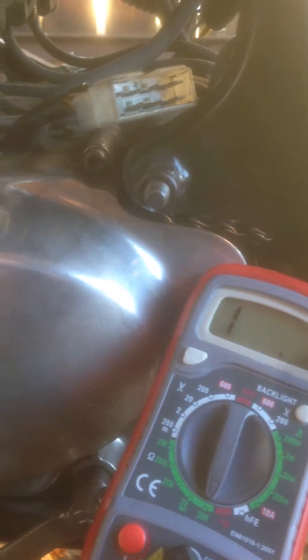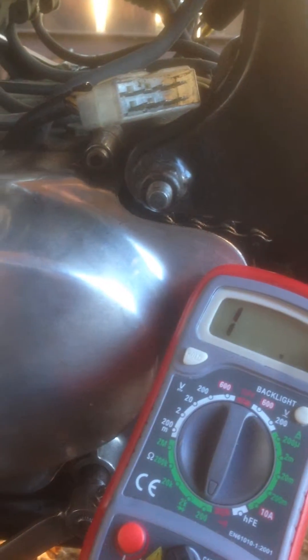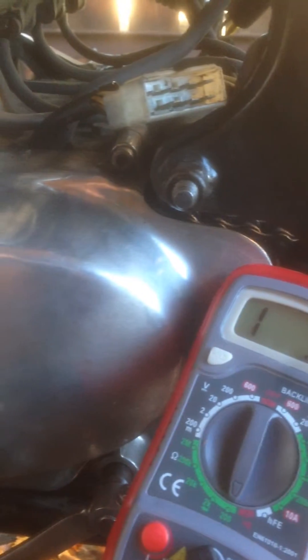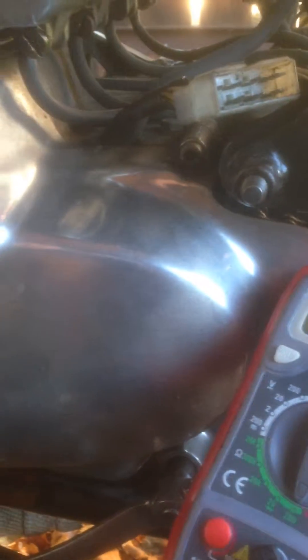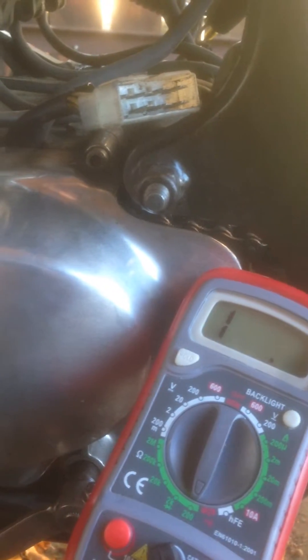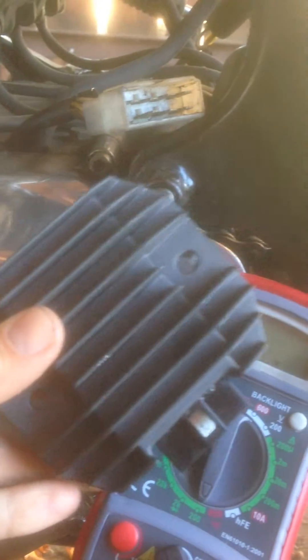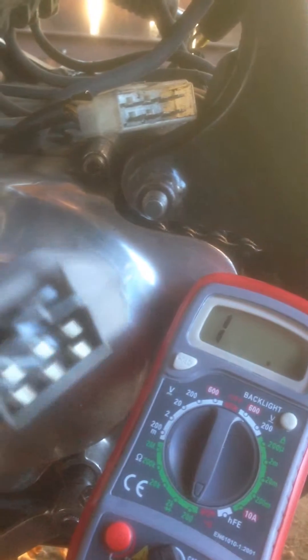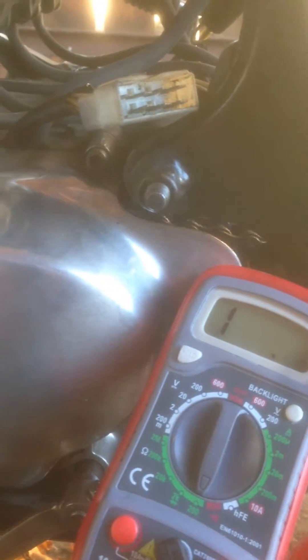I really don't want to buy a new one, and I've checked my regulator rectifier as well. It seems to be in good shape, the readings are fine. I actually have a new one here — this is the new one, it's bigger than the old one, but the readings are fine on the old one so I don't want to change that.